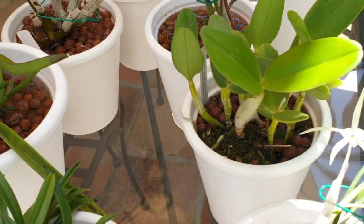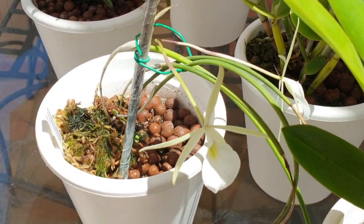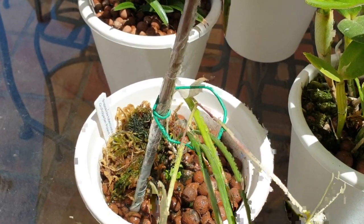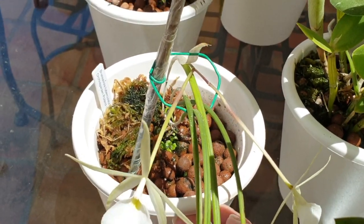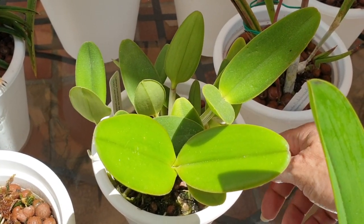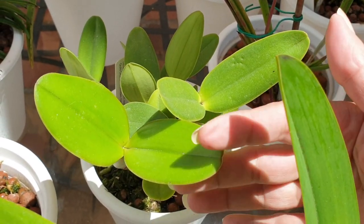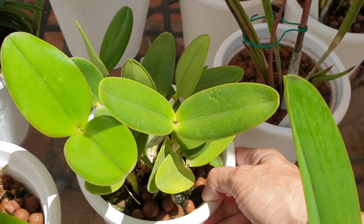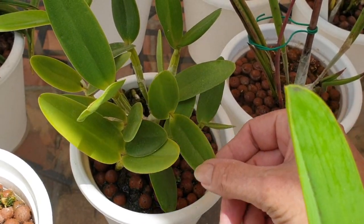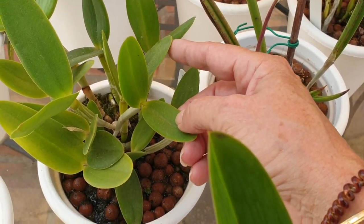Here is the little Brassavola tuberculata, still in bloom - loving it. It's growing some new roots. Perfect time before it starts its new growth to get some silicon in there. And here I have Cattleya intermedia, variety Aquini, doing really well. This is its new growth of this year. It has never bloomed for me, but there's another new growth coming in through the middle, so it's doing the same thing as last year - two new growths per year.